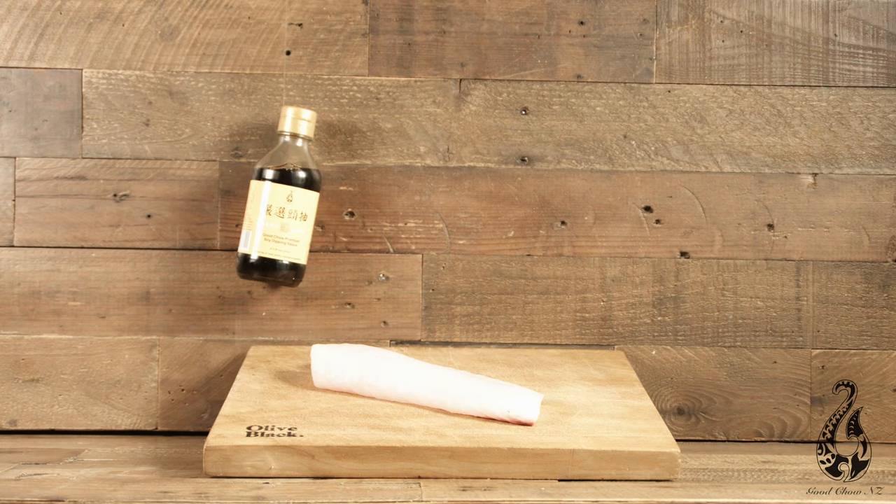Today we're making a healthy dish. Look at this beautiful fillet of harpuka — it's fantastic, it's really fresh. But instead of frying it or deep frying it, we're going to steam it. It's a great way of getting all these fresh flavours into your fish and keeping it super healthy as well.